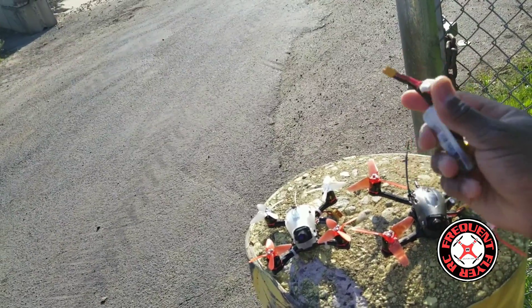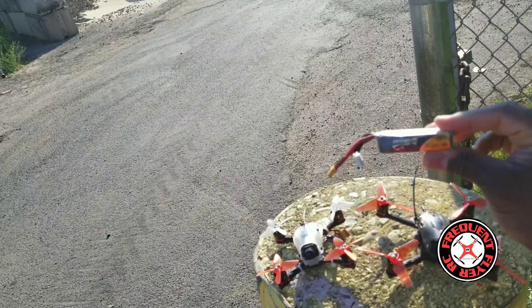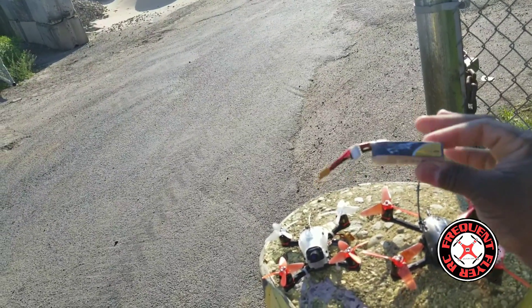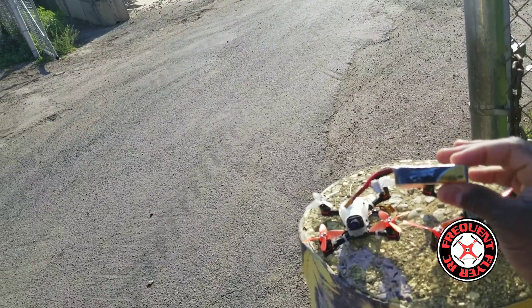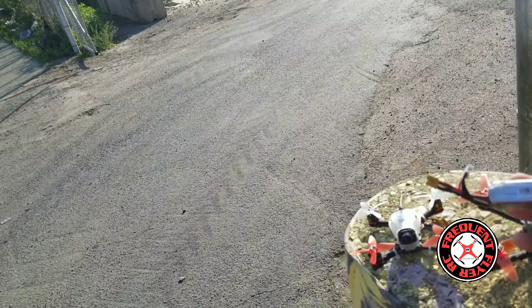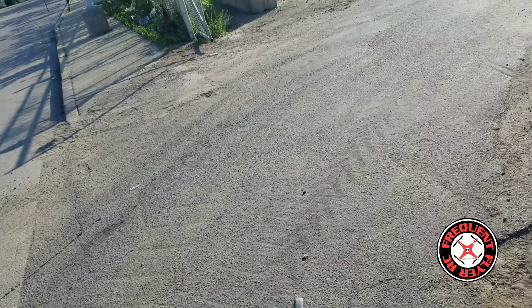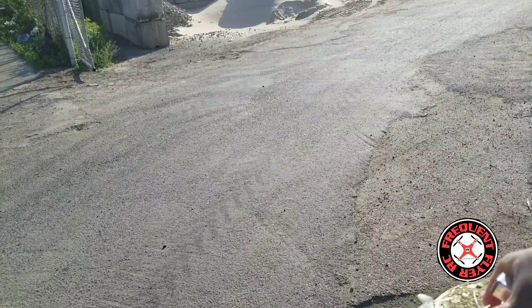I am going to be using the recommended battery — this is the battery that I received with the Baby Hawk when I received it from EMAX, so I'll assume that this is the recommended battery. It's a 450 milliamp hour Tattu 75C 3S battery. So let's get this thing fired up — we're going to start off with the two-inch.